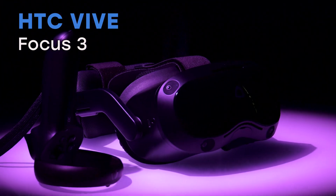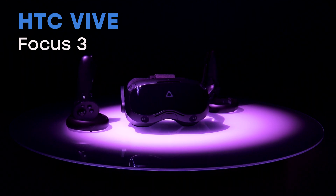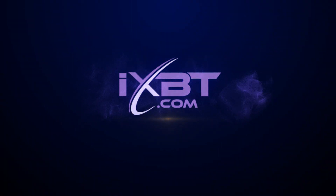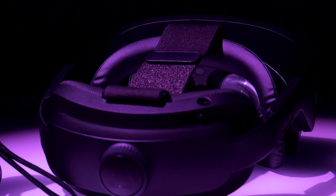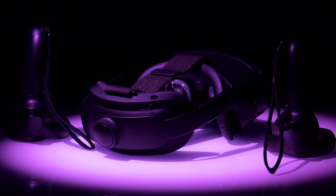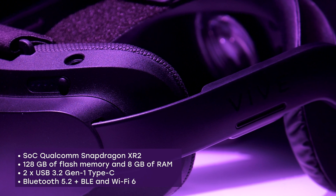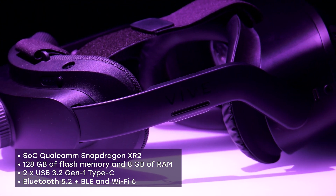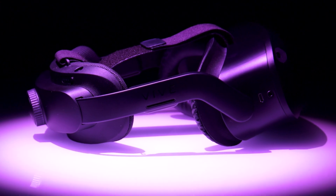The HTC Vive Focus 3 Virtual Reality Helmet is a model aimed at business users. The main difference between this device and many other analogs is that it can function in a completely autonomous mode. All you need is already built in — a Wi-Fi module, accumulator, and even an active cooling system. That is why the helmet can be used without connecting to a computer or smartphone.